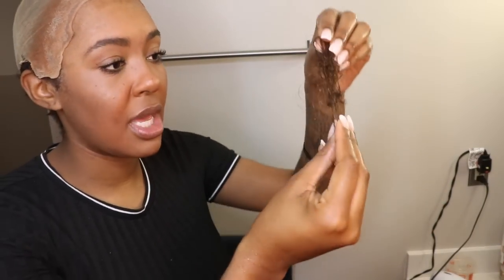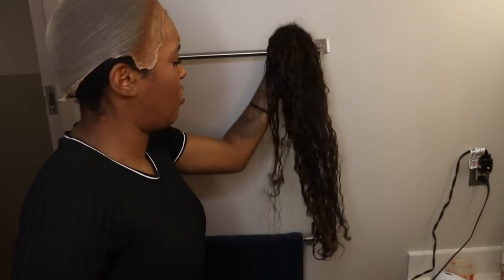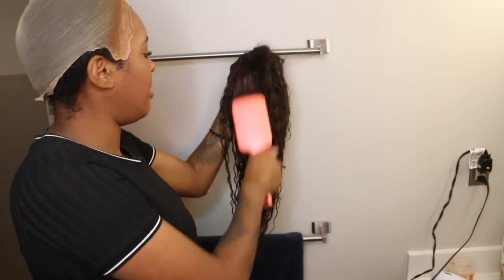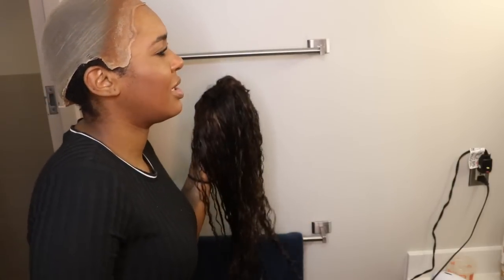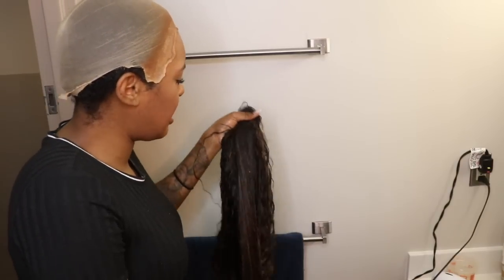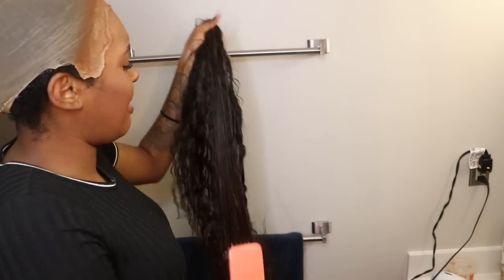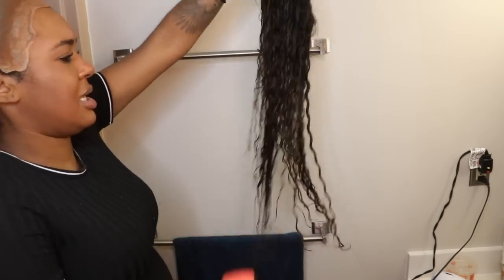I ran it under the shower water and this is all that came out. The water was running on the hair and it was just like this in the shower. I'm thinking about cutting it anyway because it's too thin, like while it's in its natural state — because the curl pattern is gone, which is partly expected. I'm not going to blame it on the company because I did put bleach on it. However, I feel like even if the curl pattern went away, the hair should not have been acting crazy like this.